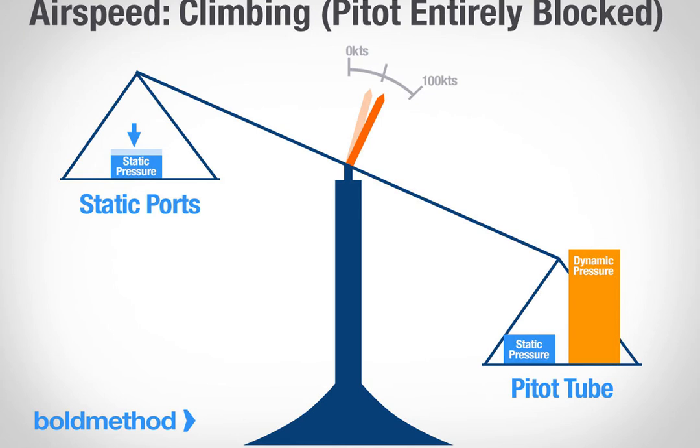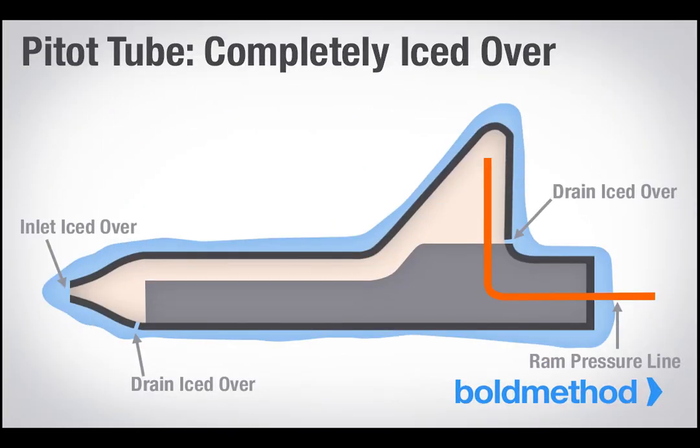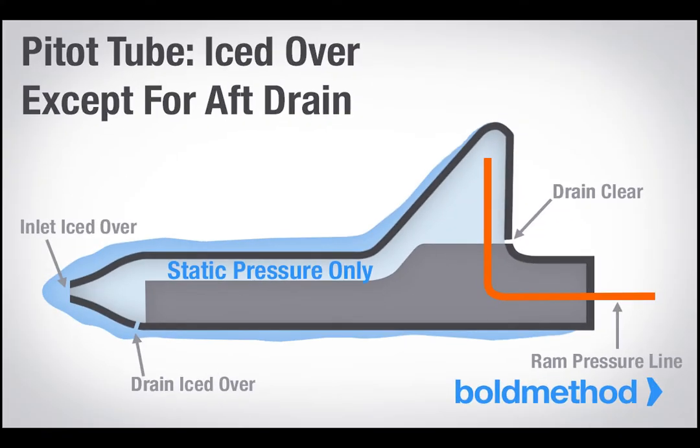Scenario 2: your pitot tube clogs, but your static ports stay open. What happens if your pitot tube ices over but your static ports stay open? There are a couple of different cases, but let's say the whole thing iced over, including the drains. If this happens, your ram pressure gets trapped. And just like the first scenario, if nothing changes, you're fine. But what happens if you start climbing? Your static pressure decreases, and the trapped static pressure component of your ram air is too great, which means you're indicating a faster speed than you're actually flying. And if you descend, the exact opposite happens.